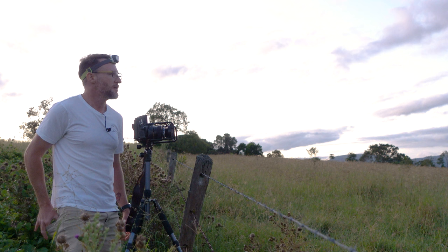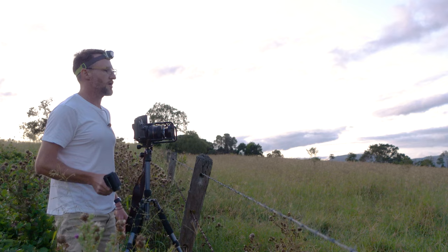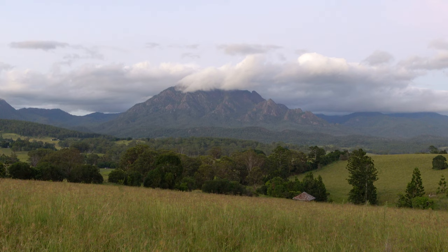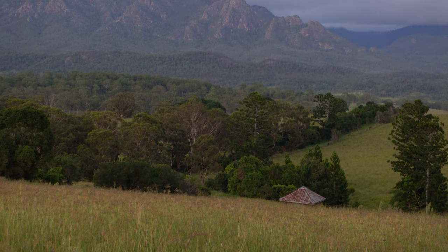I'm just out at Barney View and I wanted to come and try to shoot a specific scene that I've shot once before in black and white — a little outbuilding with the mountain in the background. That's Mount Barney up there with that big thick cloud on top, which looks really cool. Here is the roof of that little outbuilding. Last time I was here the grass wasn't quite so long so you could see it a little bit better. We'll just see how it turns out.